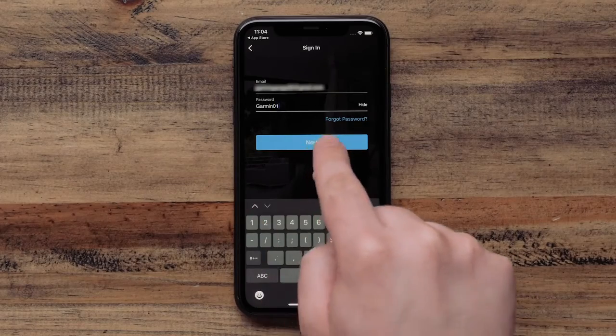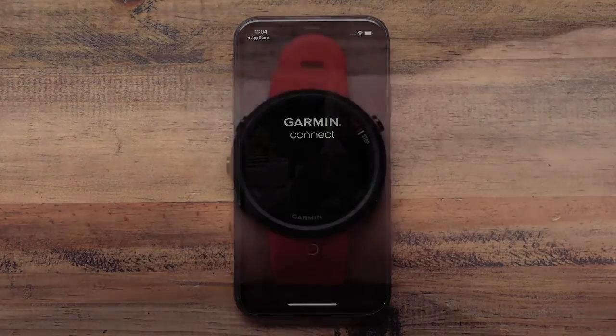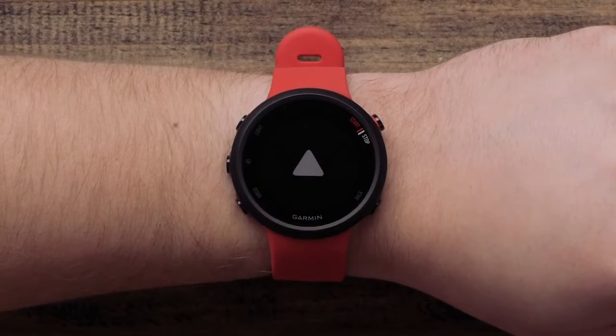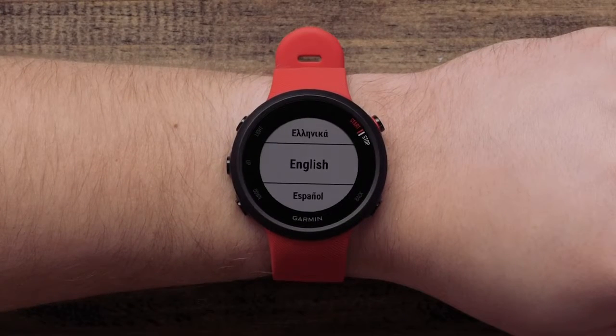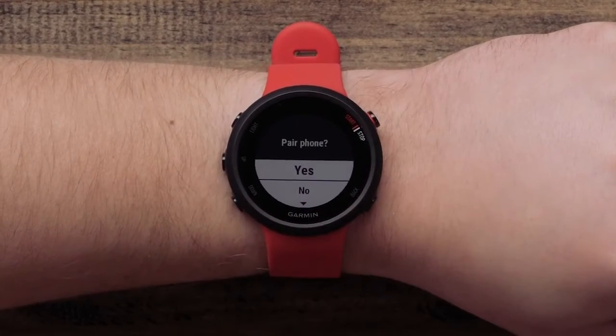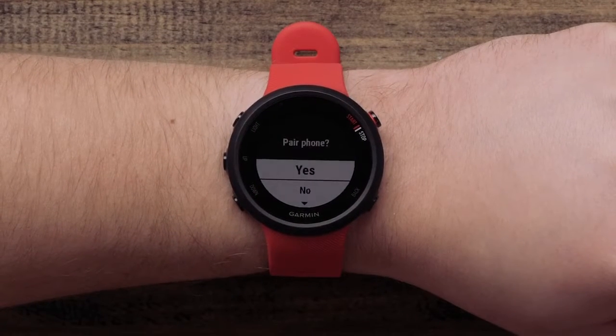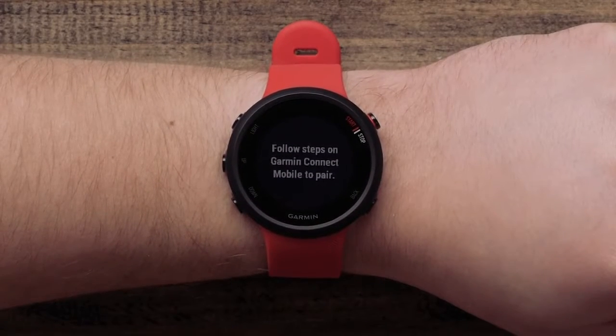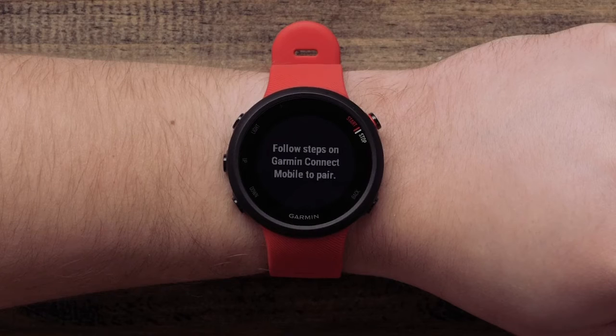After you are signed in, you will be able to pair your watch. Start by powering on your watch. The first time you power the watch on, you will be asked to select a language. Next, the watch will ask if you want to pair the phone. Select Yes to put the watch in pairing mode. This is the fastest way to complete the setup and sync your user preferences.